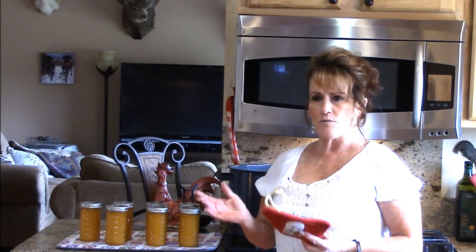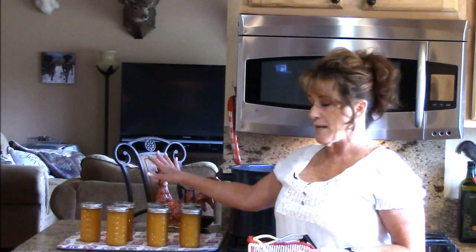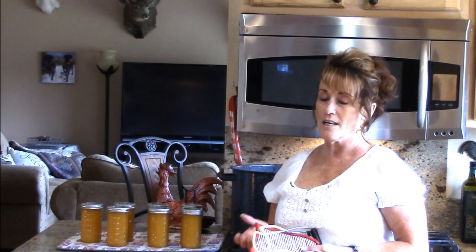Take advantage of sales — mangoes are pretty cheap right now. You can make this up along with mango salsas. There's a mango salsa in the Ball book that looks so pretty in the jar, so I think I'm going to have to can some instead of just eating it fresh. All right guys, let's get to canning — I challenge you, do it!